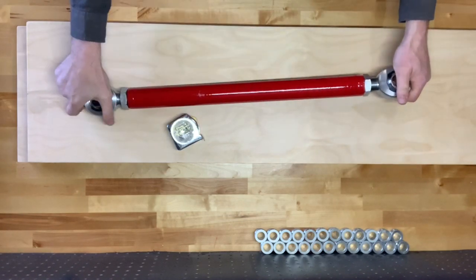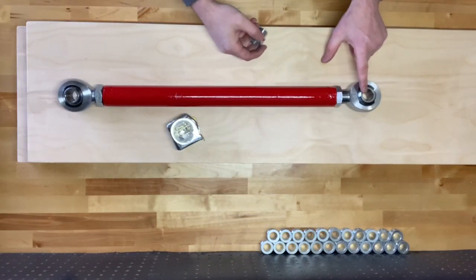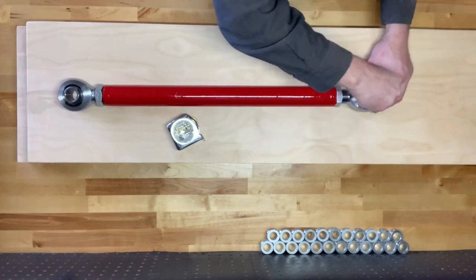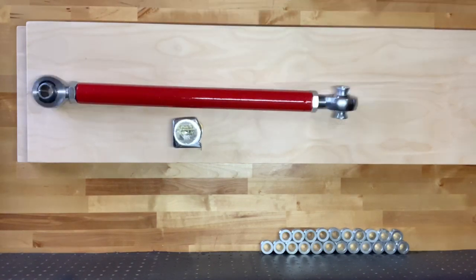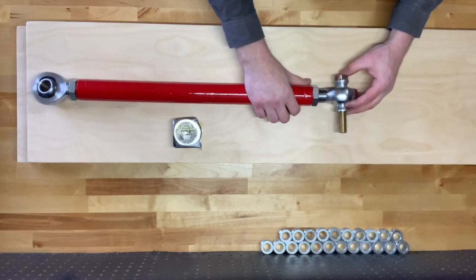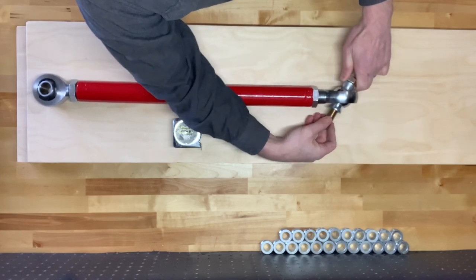In order to get maximum rotation out of our heim joints, we've got some misalignment spacers with a three-quarter inch bolt. Once you've got these installed, you'll get quite a few degrees of motion.